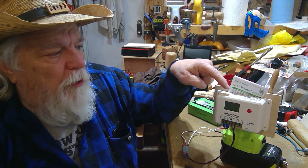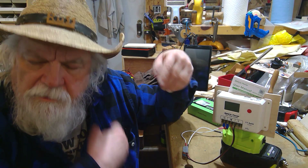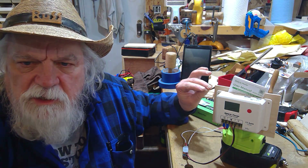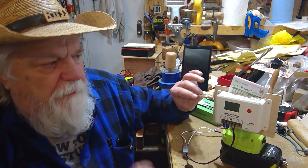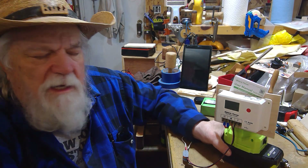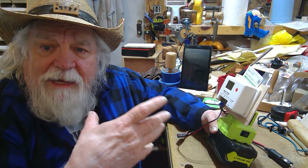Depending on which solar controller unit you buy, some of them will do other things — you can actually set the actual voltage. So you could do other things with this when you think about it, but I'm just showing you how to use it by using your tool batteries and moving that juice from here into some other battery pack.